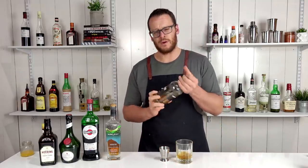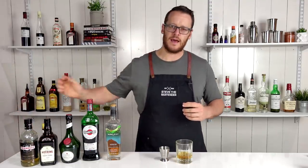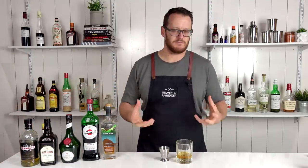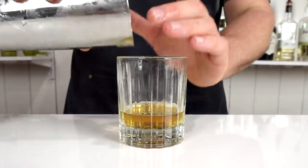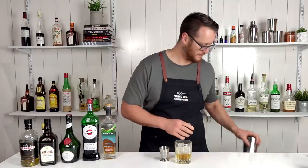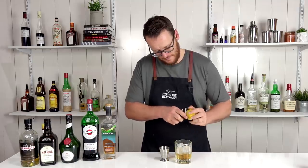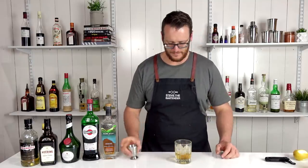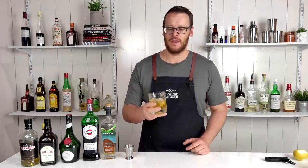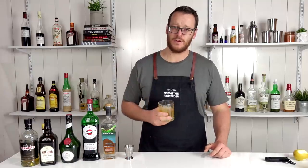The Drambuie brings a lot of sweet spice and honey notes — it kind of softens the whiskey, makes it a little sweeter, and it's a real easy drink to sip on. Add ice to your glass and garnish with a twist of lemon. There you have the Rusty Nail — as simple as that. If you don't like it as sweet, go for the three-to-one ratio: three parts whiskey to one part Drambuie. But this is how I personally prefer it.